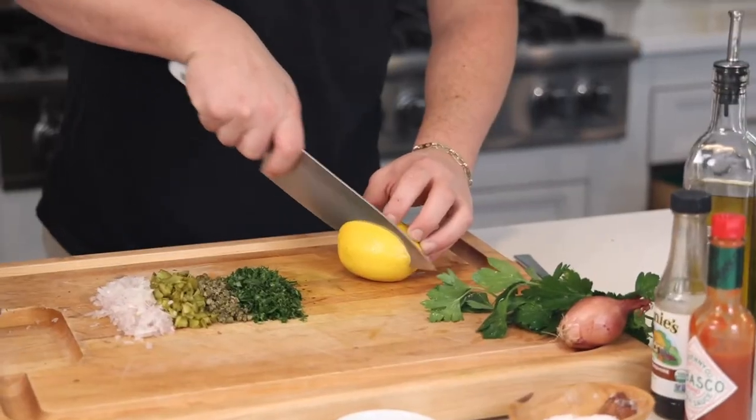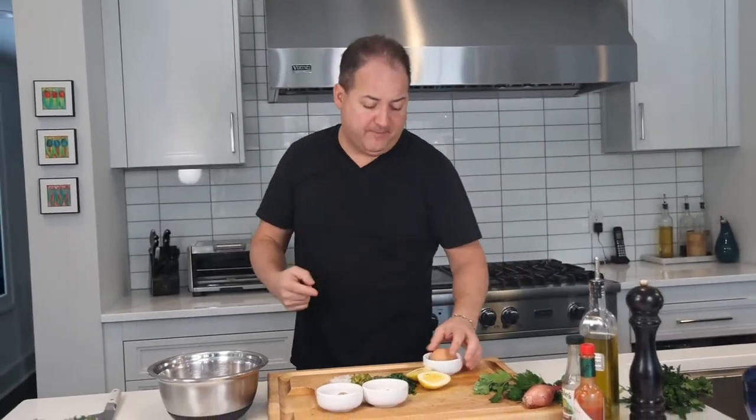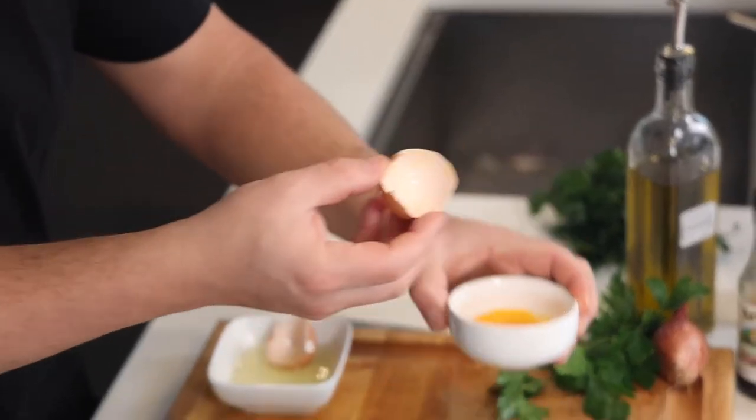Lots of fresh chopped parsley to brighten it all up. Some fresh lemon juice to bring the whole thing to life. We're using two mustards: a little grain mustard and a little Dijon mustard. And we're gonna need one egg yolk to bind it all together and make it ultra smooth.